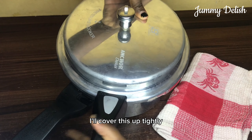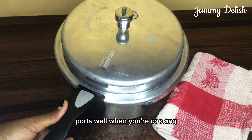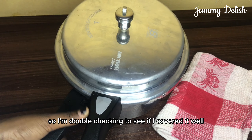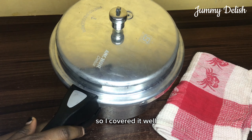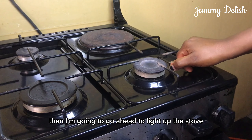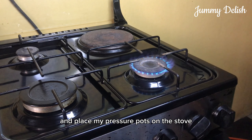I'll cover this up tightly. Make sure you cover your pressure pot well when cooking. I'm double-checking to see if I covered it well. Then I'm going to go ahead and light up the stove and place my pressure pot on the stove.